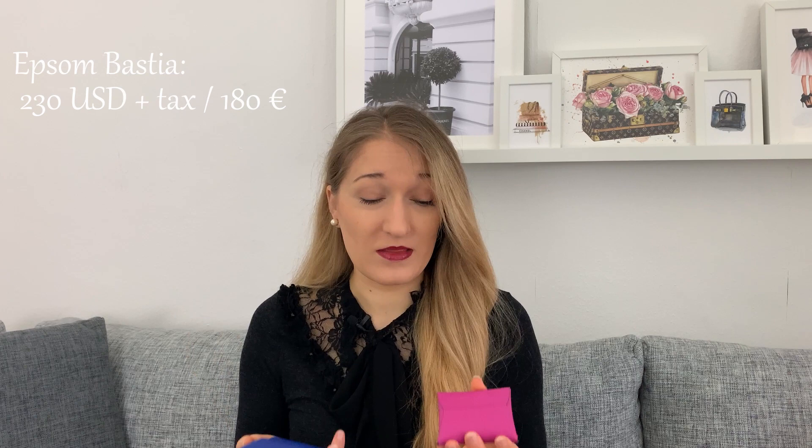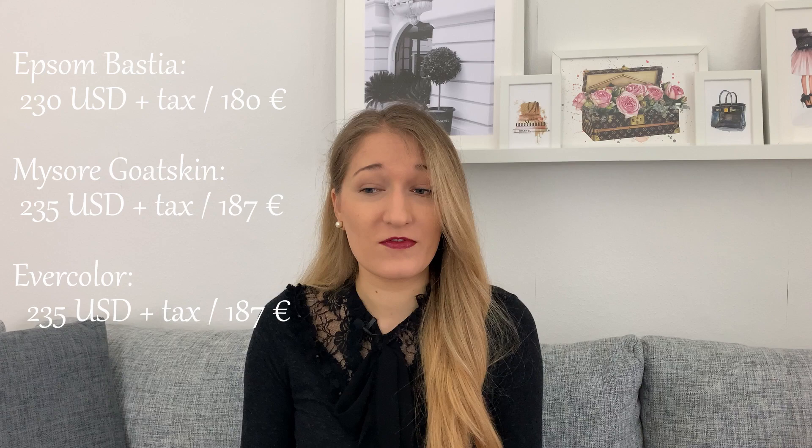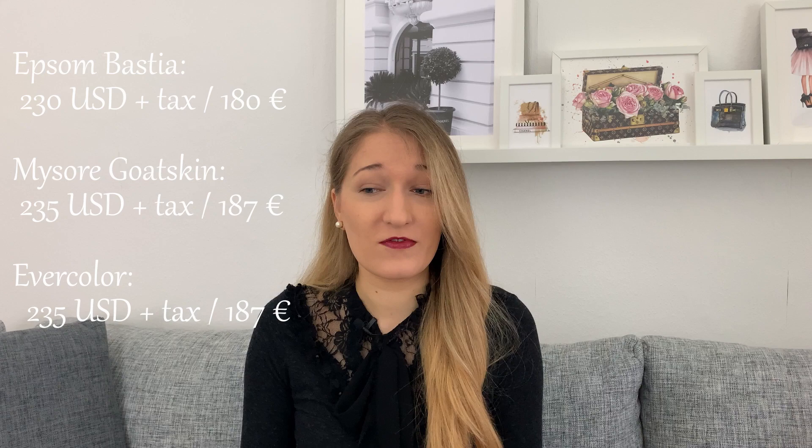The Bastia is produced in a number of different leather types. Mine are both in Epsom, which is very sturdy and scratch-resistant. Price-wise, the Bastia varies depending on the leather — the Epsom ones are actually the cheapest at $230 USD or about €180. It also comes in goat skin, which is softer and a lot more shiny, and in Evercolor, which is similar to Epsom but a little less grainy and silkier to the touch.